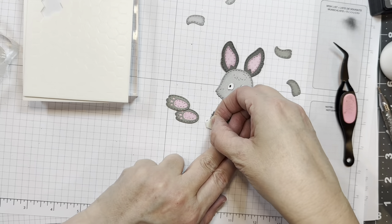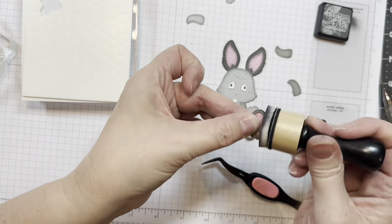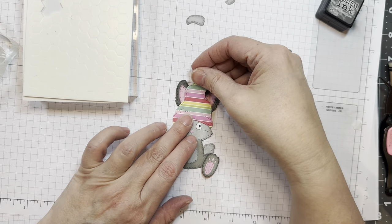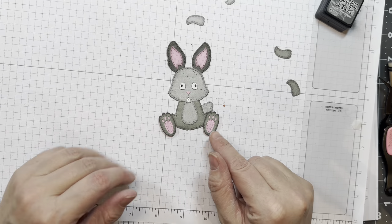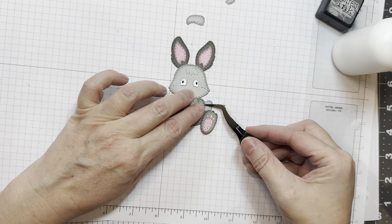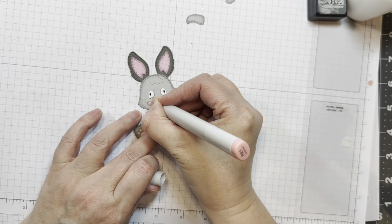Next I'm going to use some Stampin' Up Dimensionals and pop up his feet. I realized I'm going to ink around the edge a little bit because you can see the pink underneath there. Now remember, you could have this bunny holding anything. There are different types of arms: ones that go down the sides of his body — he could have a little heart in between — there are hands just like the gnomes have, or little paws, or arms sticking out from the sides that look like they're holding something like a balloon.